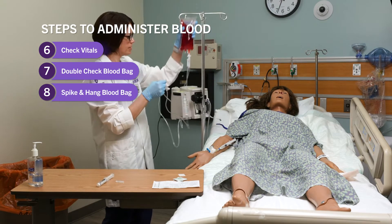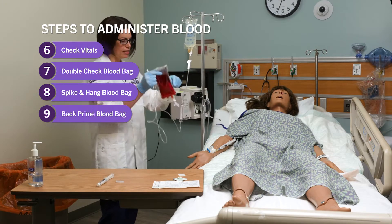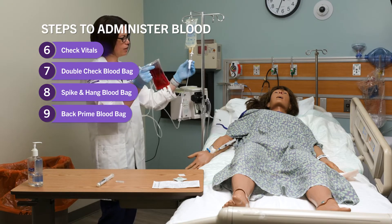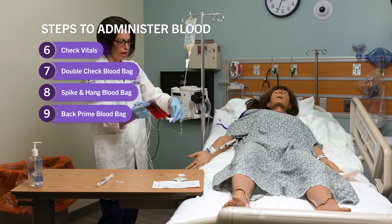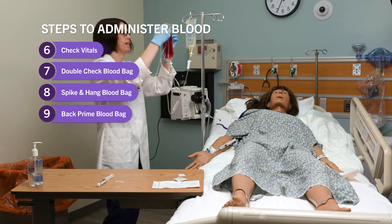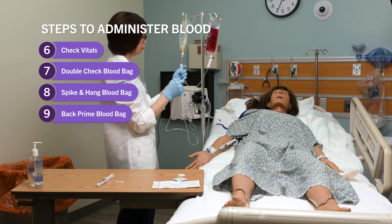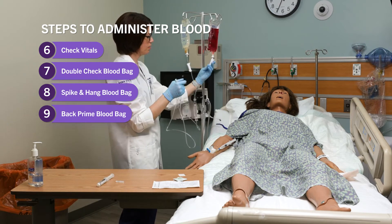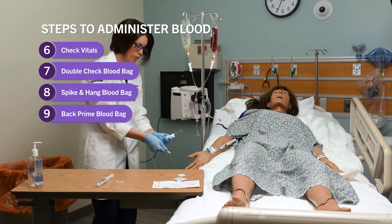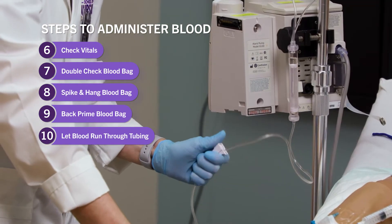I can actually back-prime this blood. I'll open the saline back up and back-prime it — there's only a little air here and there's enough saline. I'll open my saline roller clamp and my blood roller clamp so saline goes up into that line. Then I'll close my saline roller clamp, open my blood roller clamp, and let this run all the way through, opening the roller clamp down here and letting that blood run all the way through the tubing.